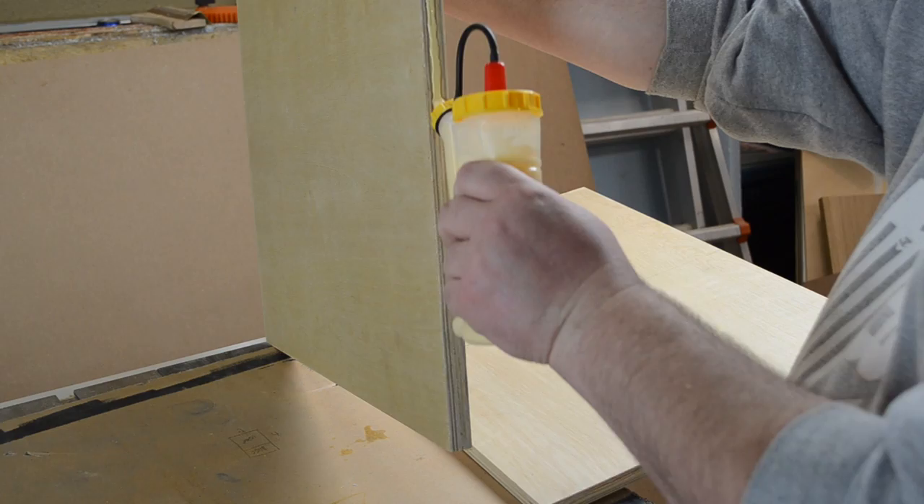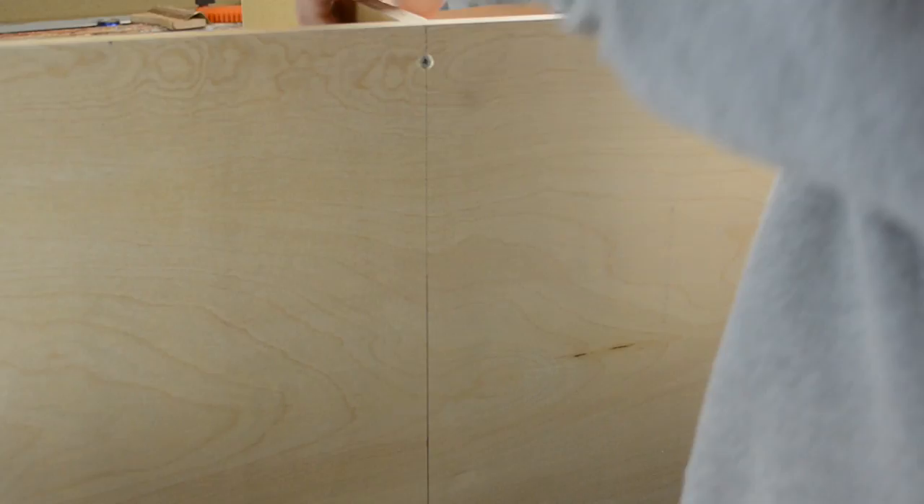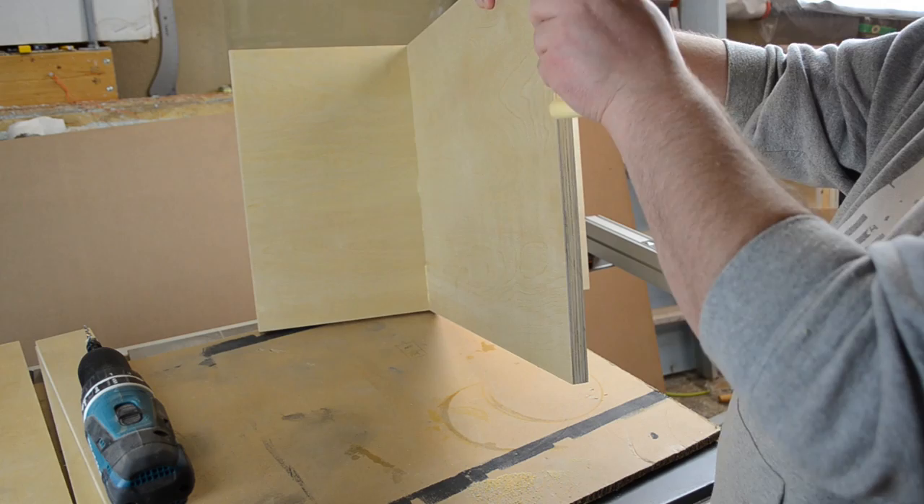Then the remaining pieces could get cut to width and length. For these pieces I just used glue and screws from the sides. It basically formed a giant T, which was going to act as my cabinet insert to hang all my tools on. Then I could glue and screw the top piece of the insert.